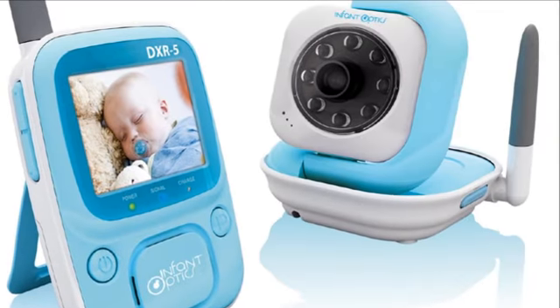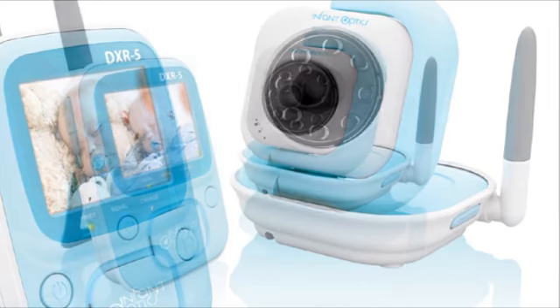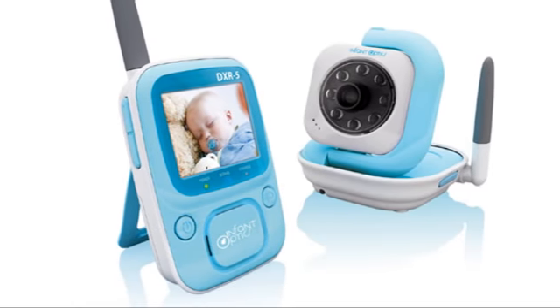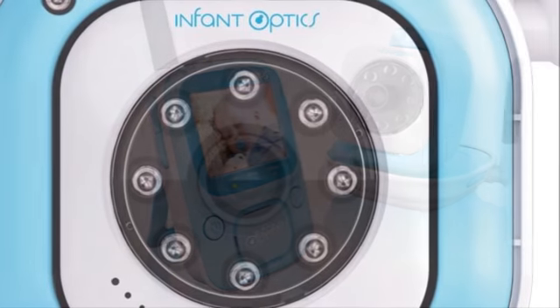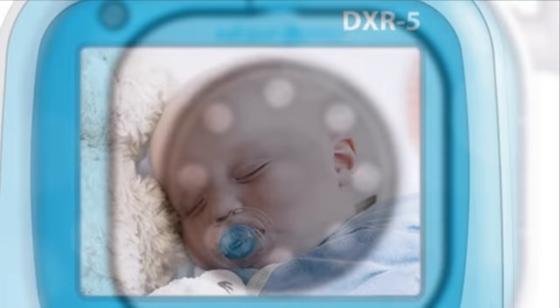The Infant Optics DXR5 is a compact video baby monitor that will give you peace of mind no matter where you are in your house. This wireless baby monitor comes packed with features so you can watch over your baby privately, securely, and with zero interference.